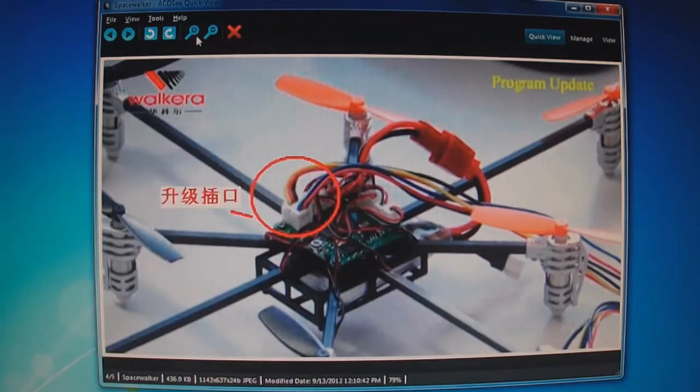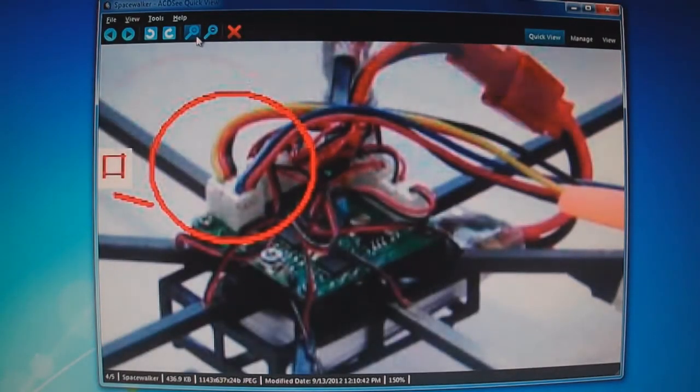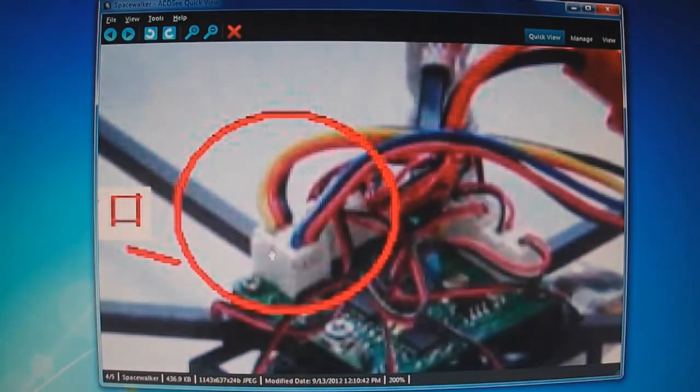This is for the Space Walker. Here are the two updating plug sockets. The top one is yellow, red, black. Below is blue, red, and black.